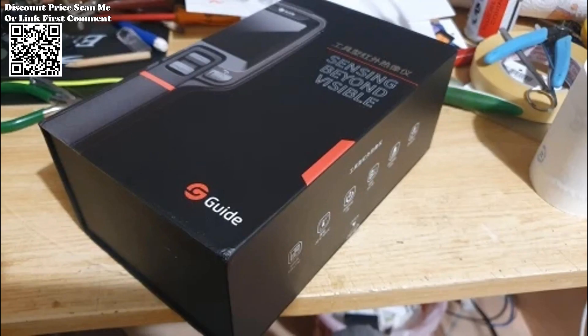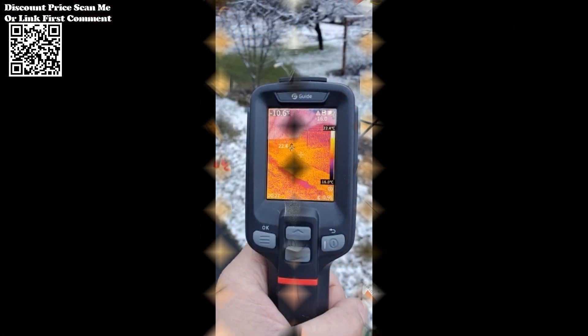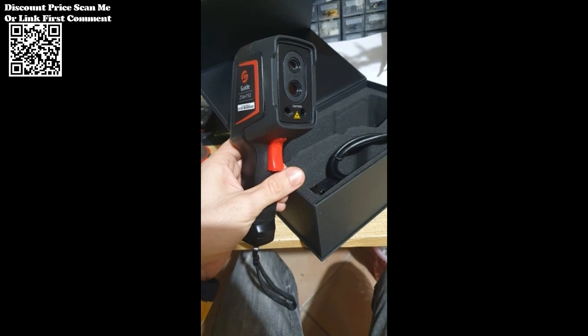the camera aids in identifying thermal irregularities indicative of energy loss and structural issues. From monitoring machinery performance to detecting overheating equipment, the camera helps prevent costly downtime by enabling proactive maintenance and troubleshooting.